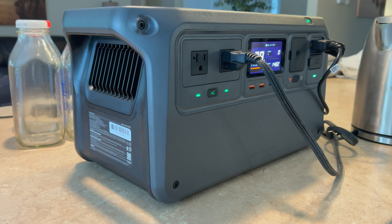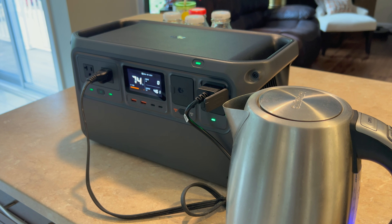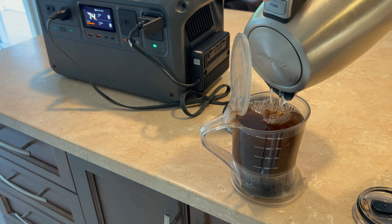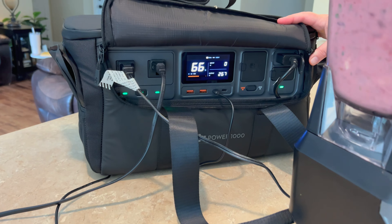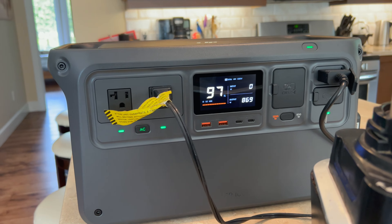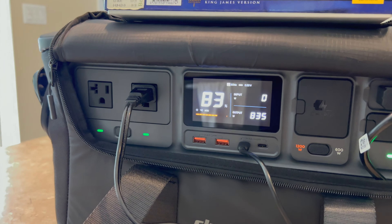What really stood out was not just that it could run the kettle — I obviously expected that from the specs — but that it did so without any loud fan noise. This is a really incredibly quiet unit. I was also able to run both a 1200-watt and a 1100-watt blender without any issue, a toaster without any problem, and my wife's hair dryer rated at 1875 watts — all with no issues.